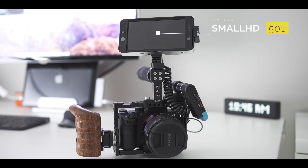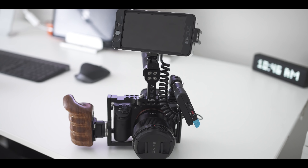Another accessory not shown here that I use is my SmallHD 501 monitor — I sit that up here, and that's pretty much my full setup for the Sony A7III in terms of accessories for the rig.